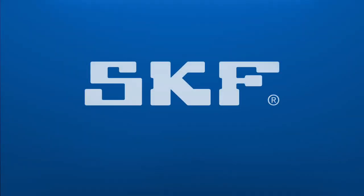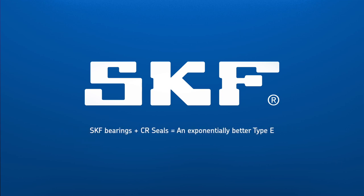SKF, the leader in reliable rotation, has combined its bearing application expertise with CR Seal's robust sealing capabilities to develop an unparalleled offer.